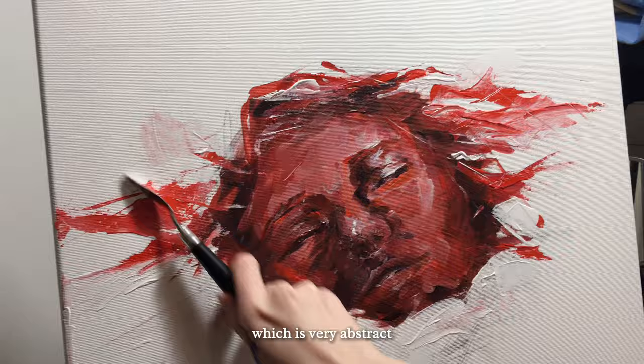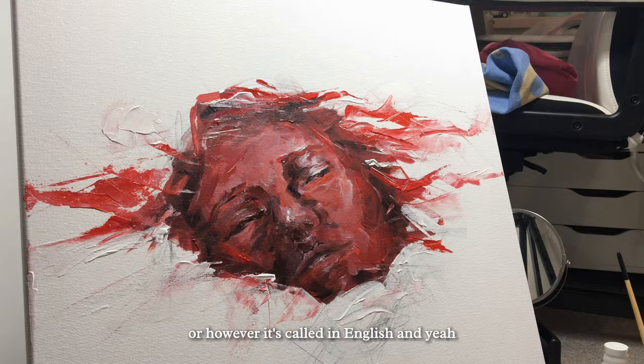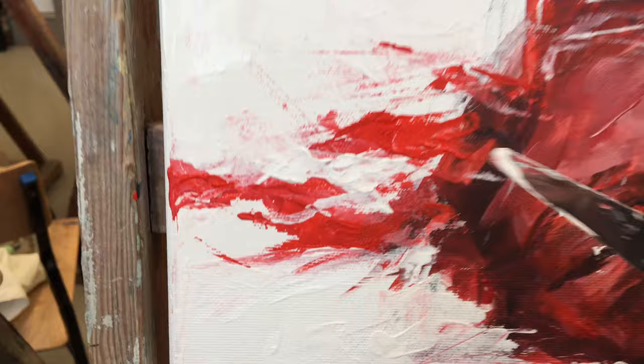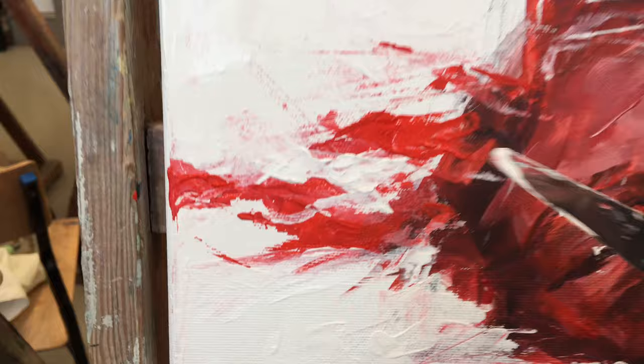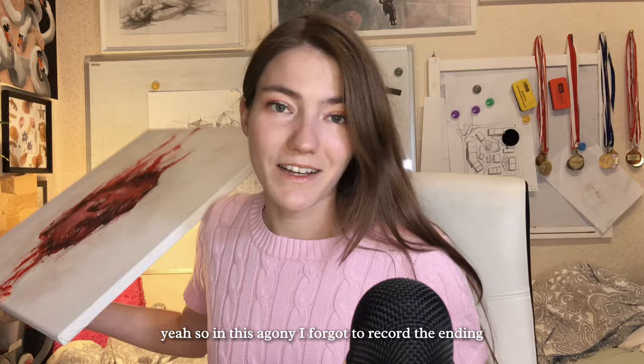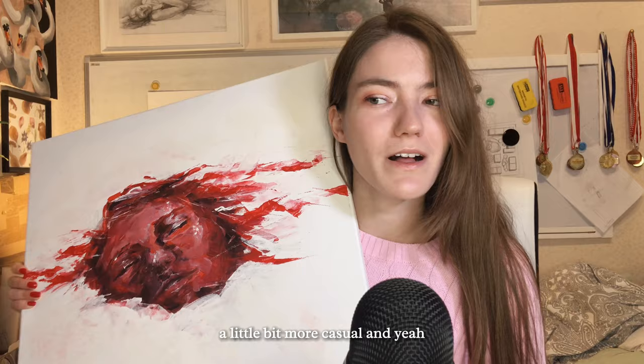Now we move to the background, which is very abstract. I decided to make a hair effect using a spatula, and I love how the face is emerging from the background. I'm super happy with the result. In all the chaos I forgot to record the ending, so this is the finished painting. I hope you enjoyed this more casual video format — I'll see you in the next video very soon. Bye!